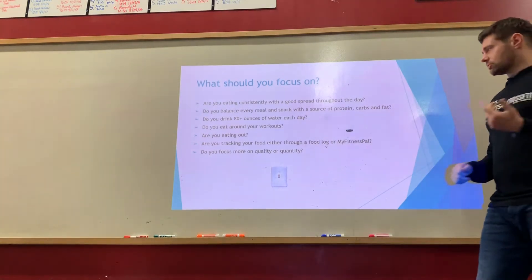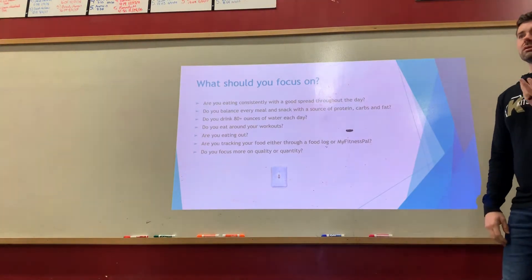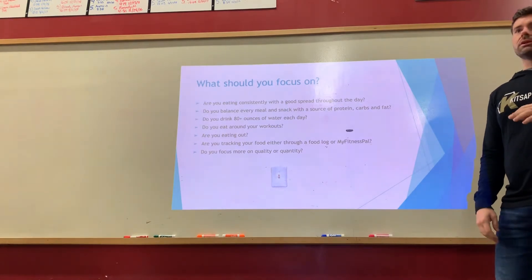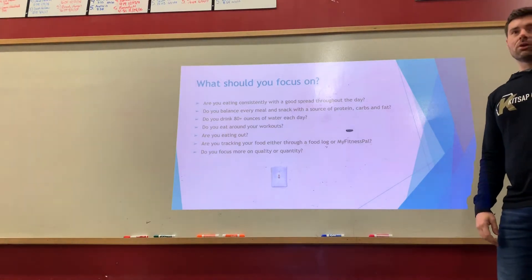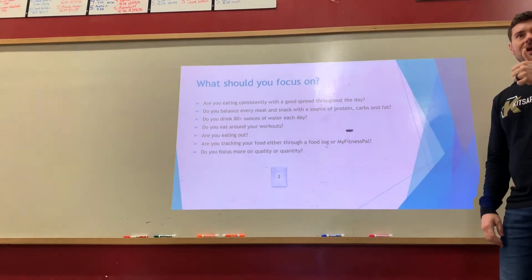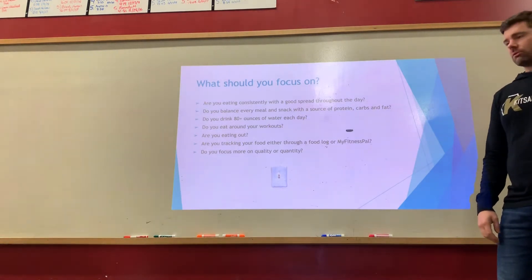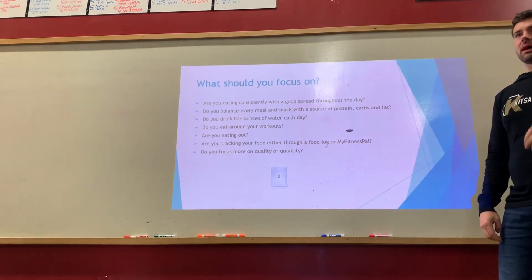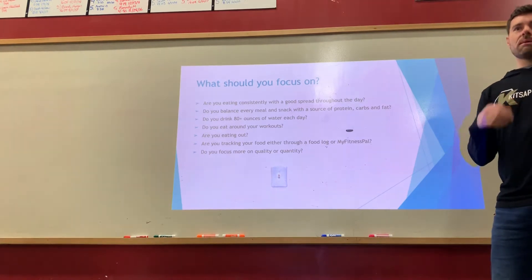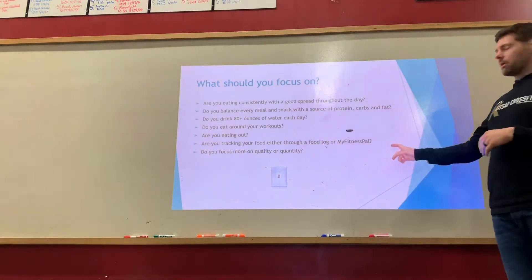Are you eating out, and if so, are you making good choices? Do your best to limit eating out. When you do, you're the one paying — ask for options that work for you. Ask for items grilled instead of fried, ask for salad dressing on the side so you can control how much goes in. Small adjustments like that make a big difference.